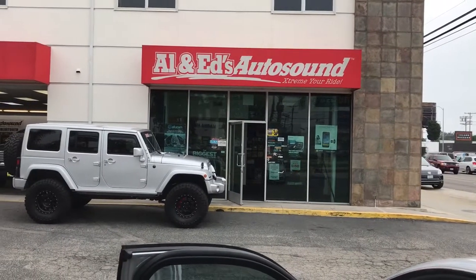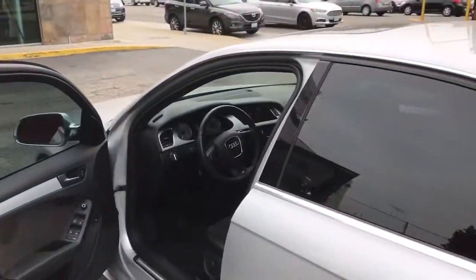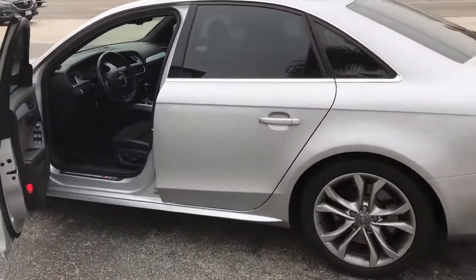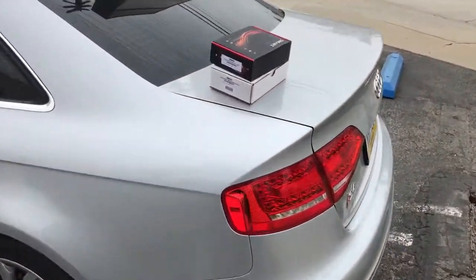Hey YouTube, how you doing? This is Joe from Al & Ed's Auto Sound in Marina del Rey. We have a 2012 Audi A4 or S4 here, and we just got done doing a NavTV backup camera upgrade.